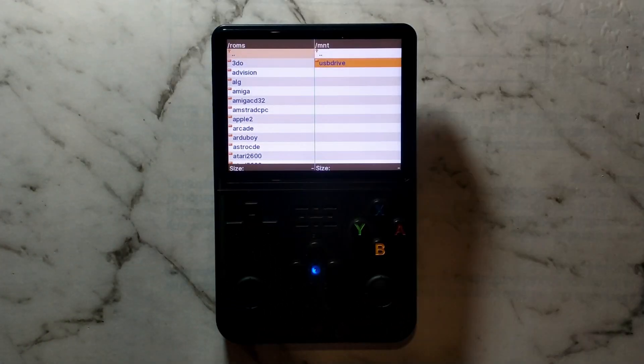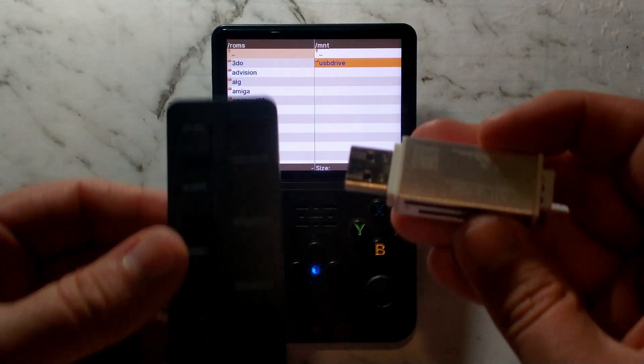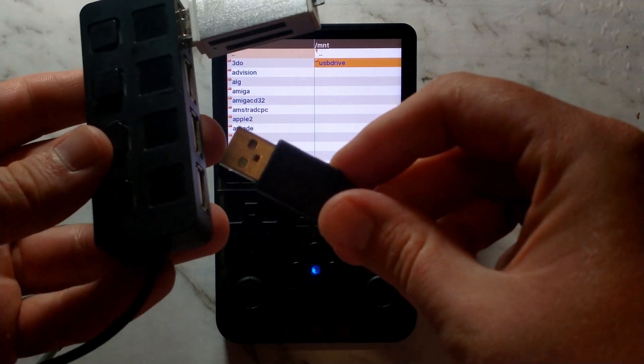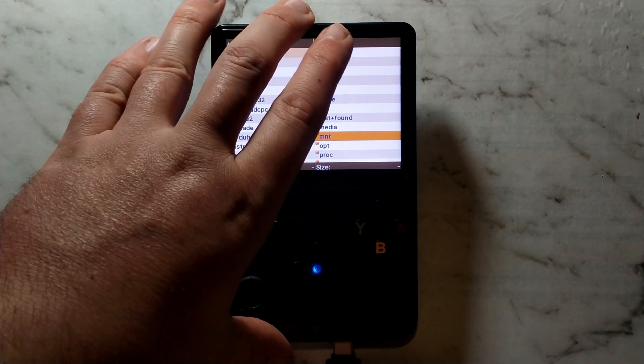To get started, connect your USB SD reader with your stock SD card already inserted into your USB hub, and also connect your USB keyboard to your USB hub. Once they're both connected, you can connect your USB hub to your R36S or R36H.